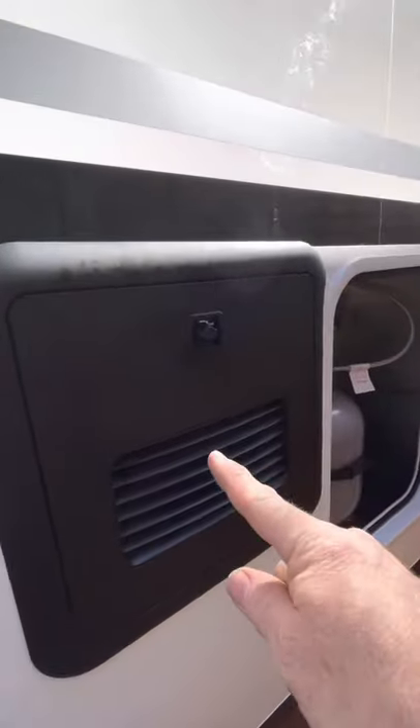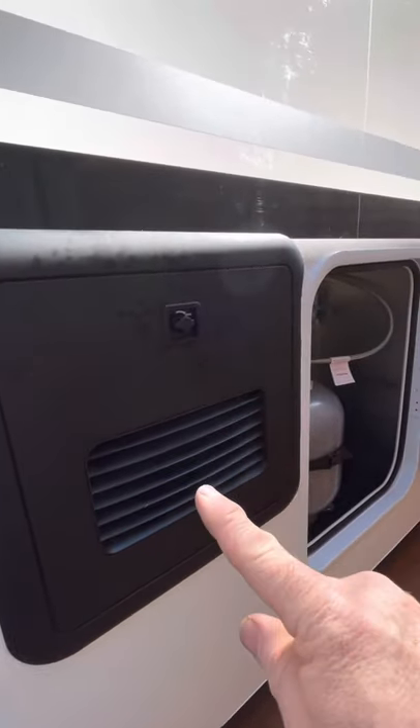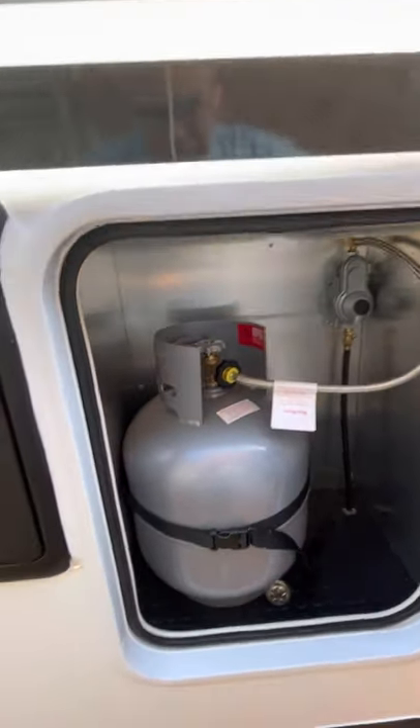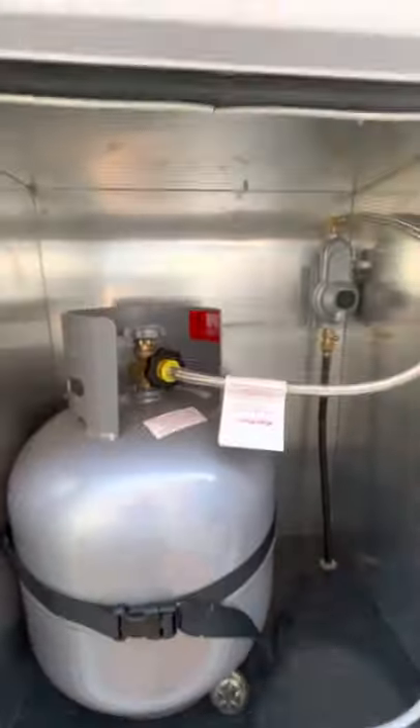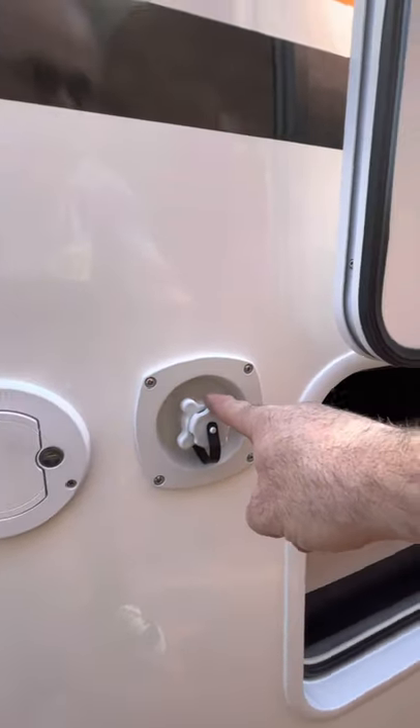Hot water - now we've got instantaneous hot water, so that's not standard, that was an optional extra. Then you have your LPG gas bottle and its bay - it's obviously got a drain and it's insulated. Then that's the fresh water in and that's your tap water for your mains. And then down here is the last bay - it's got a little bit of room, you can access it from above, and that's your water tank.